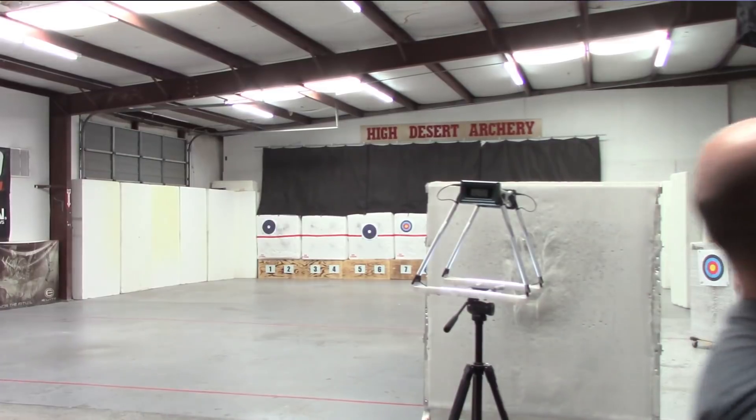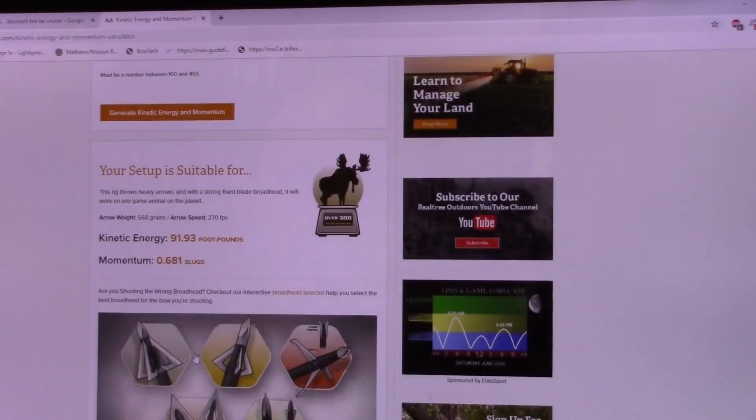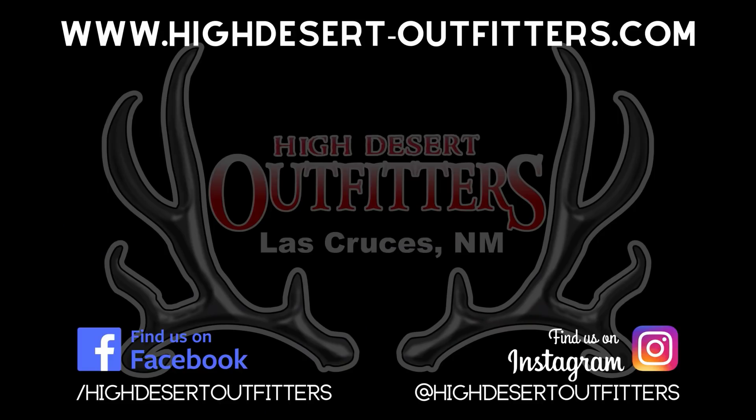We're going to run some numbers through the calculator just for peace of mind to see how much energy I'm creating. There are a bunch of calculators out there — Gold Tip has a great one, but this one comes up first when you type in Archery KE. My arrow weight at 568 grains shooting 270 fps puts me at 91 foot-pounds and .681 slugs of momentum.